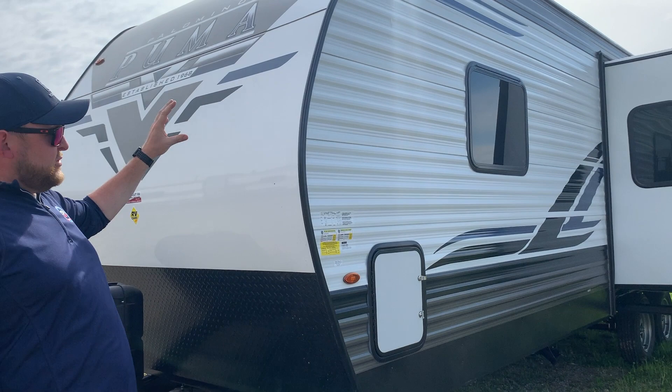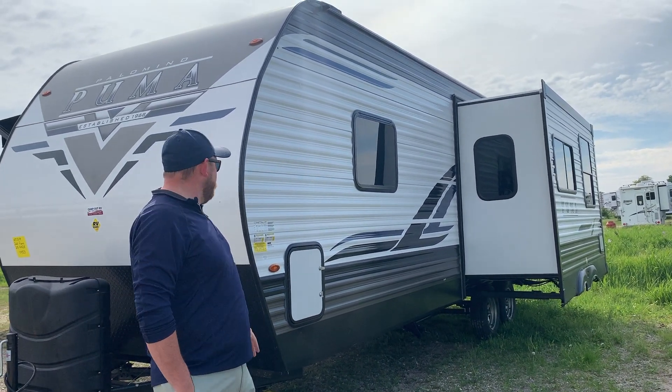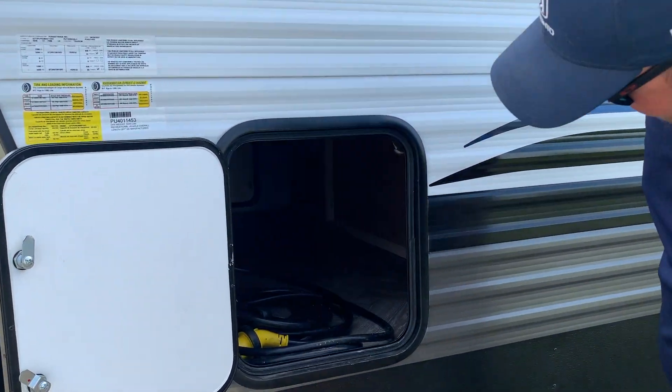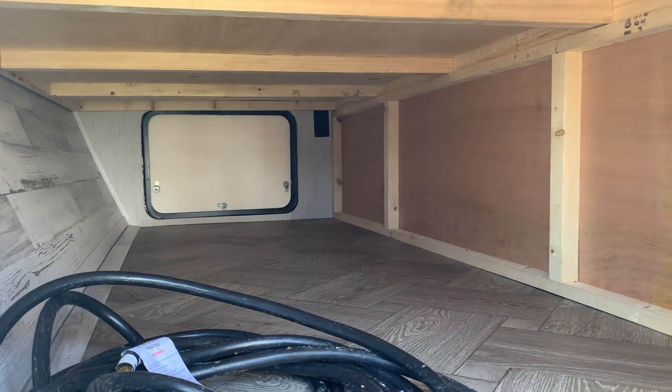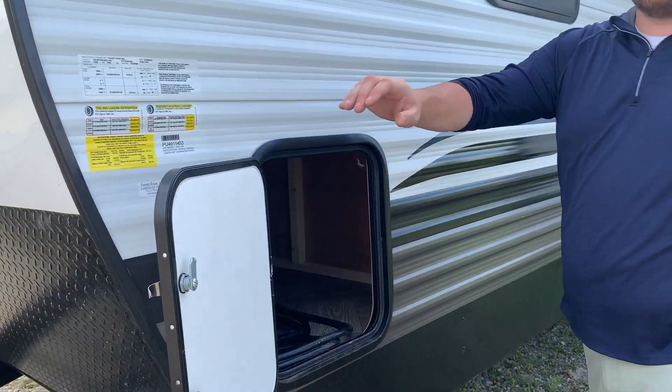We've got one power slide out on this model on the off-door side in the main living area. We do have a front pass-through storage compartment that goes right through from one side to the other, with the larger door on the door side, giving you lots of space for loading all of your bigger items.